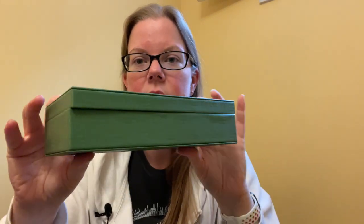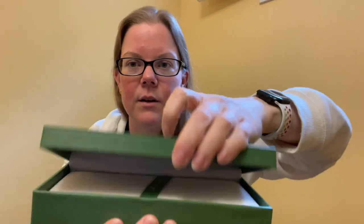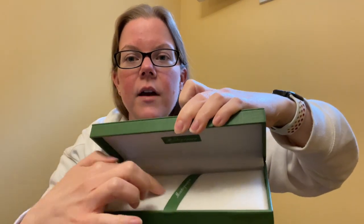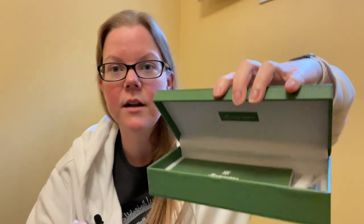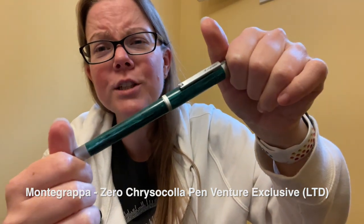It's in this little green box. This particular box is a little bit broken — when you receive yours it won't be. When you open it up, the pen sits inside and it's a little hard to take out. Underneath you have all your paperwork, your cartridges, and everything you need. They put the pen front and center, which is nice. And like I said, your box won't be broken — but she is so pretty.